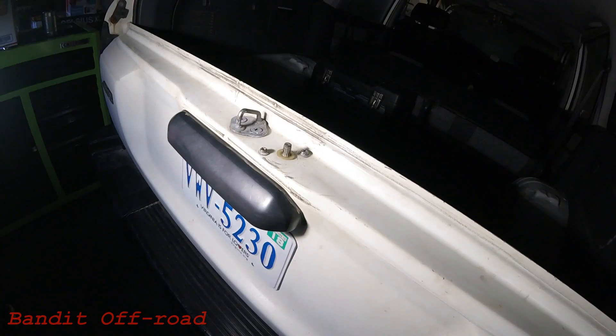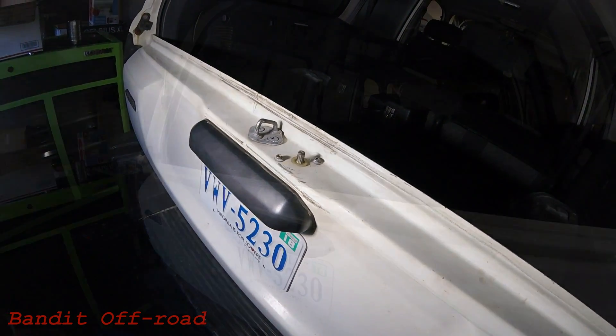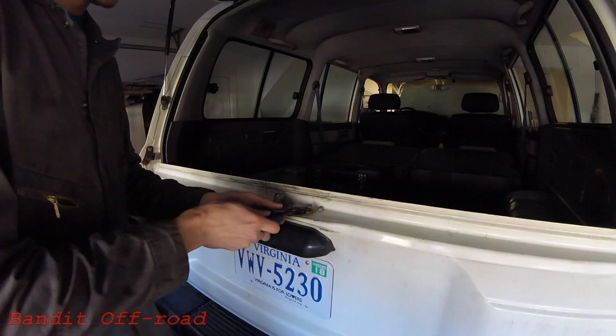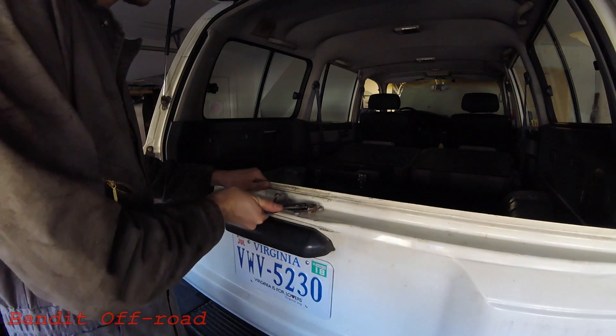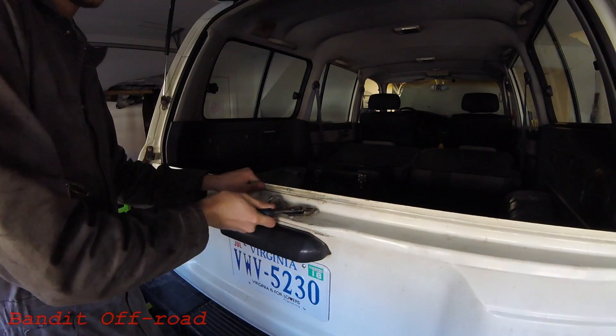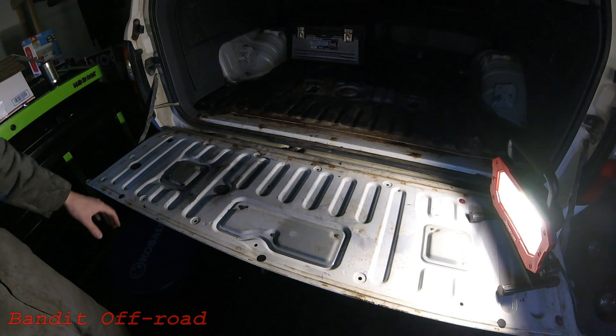To start, it looks like we're going to have to drop the tailgate down and then use the access plates on the back to fix everything. It's really high tech, but this is how we've been getting into the back of here — you just grab a pair of pliers or vice grips or whatever you have, rotate this thing around, you'll hear it pop and then you can fold everything down.